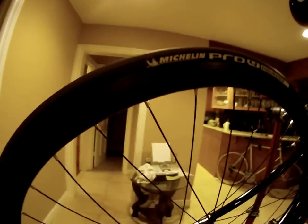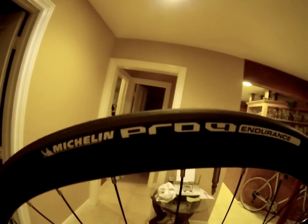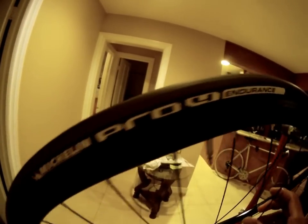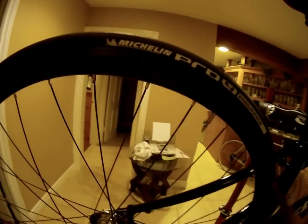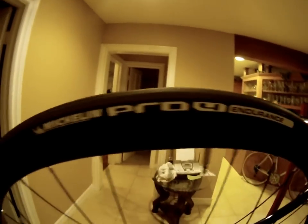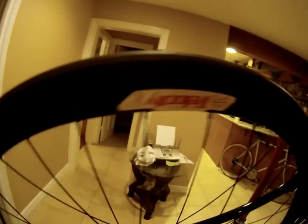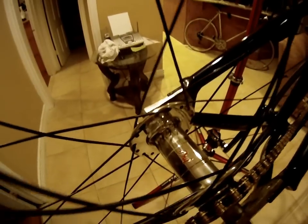Coming up on the wheelset here — for the tires I got the Michelin Pro 4 Endurance, which used to be called the Krillins, the carbon Krillins I believe, but I guess they got rid of those and decided to call it this. Got the Velocity Deep V rim, followed by the competition spokes and the Fulwood hubs, which is basically a custom built wheelset here.